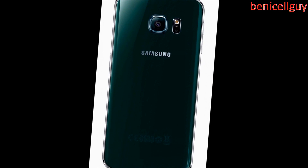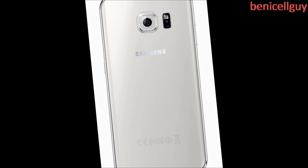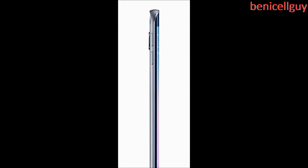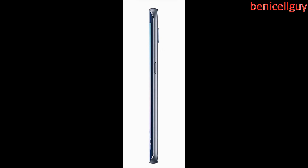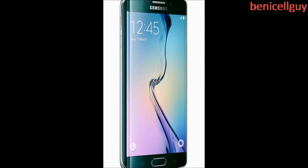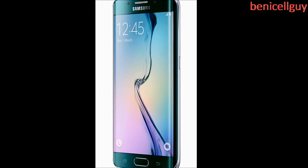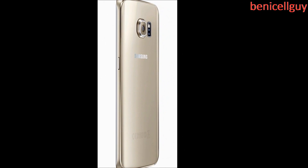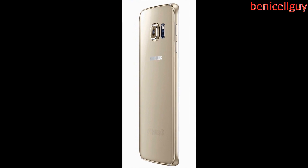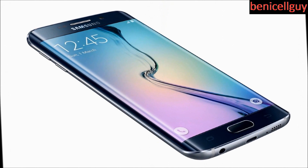The S6 Edge contains an octa-core Exynos 7 series processor with a 2600 milliamp hour non-removable battery, a 16-megapixel rear camera with optical image stabilization, a 5-megapixel front-facing camera, and 3 gigs of RAM. It's available in 32, 64, and 128 gigabytes with no microSD expansion. It runs Android 5.0 Lollipop with the updated TouchWiz, and it implements both wireless charging standards with the updated fingerprint sensor and Samsung Pay. It will be available in white, black, gold, and emerald green — the emerald green looks pretty nice — and launches on April 10th.